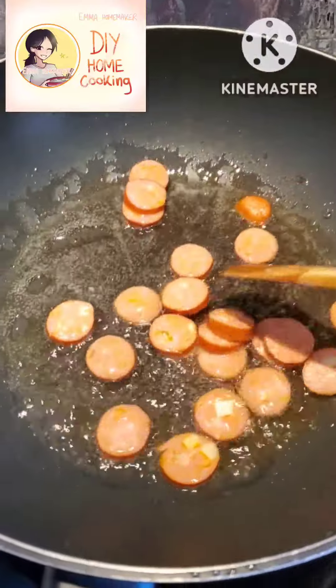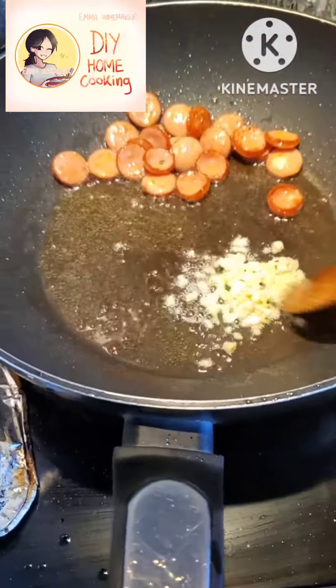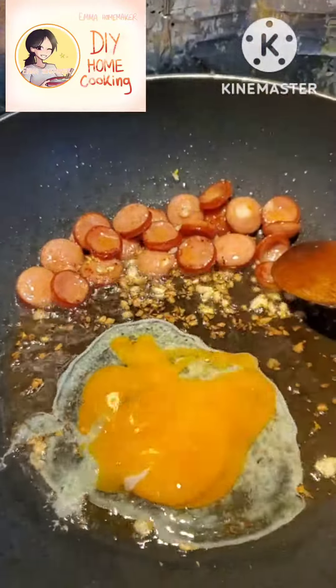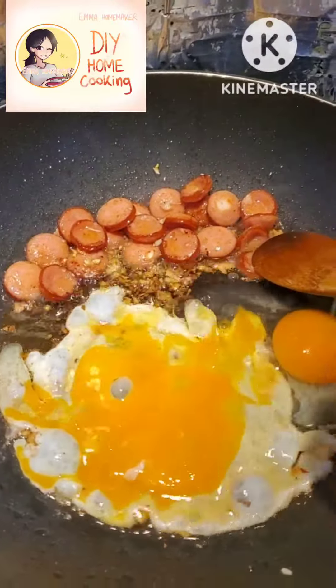First I start with the sausage. This sausage is actually already cooked, but I still fry it a little bit until it's turning golden brown. Then I add the chopped garlic, and then two eggs, and I broke the egg yolk a little bit.